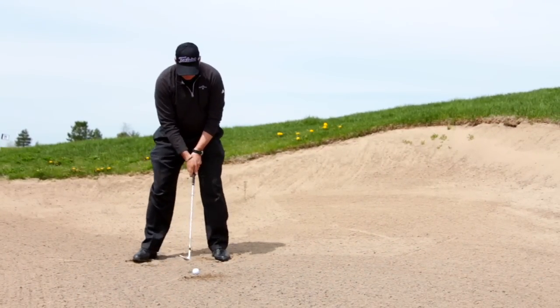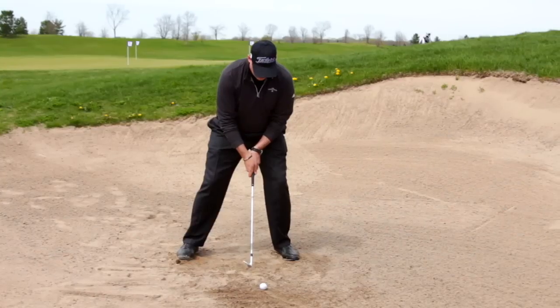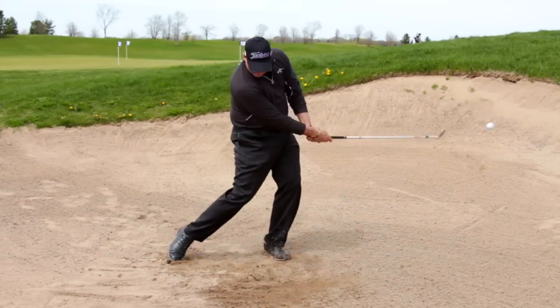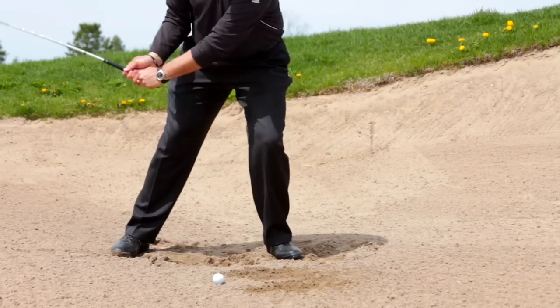Let's get ready to splash some sand with the ball. Set up like before, just widening your feet to shoulder width now. I prefer you lean your balance and weight towards the target and keep it there as you turn back. Some of you may say that's a reverse pivot — it is just a one-sided pivot. There's no reversing here.